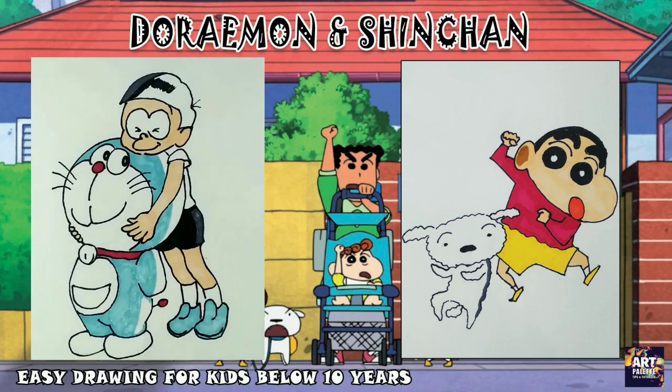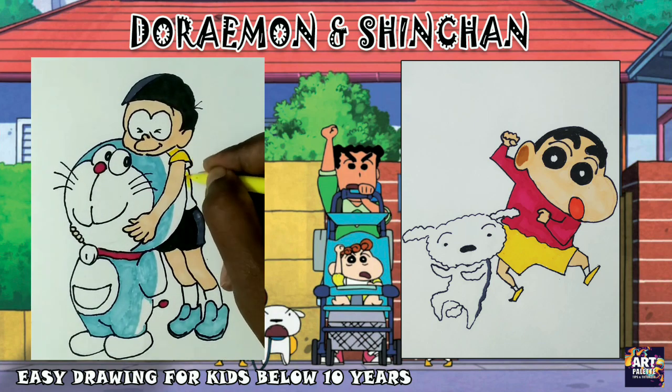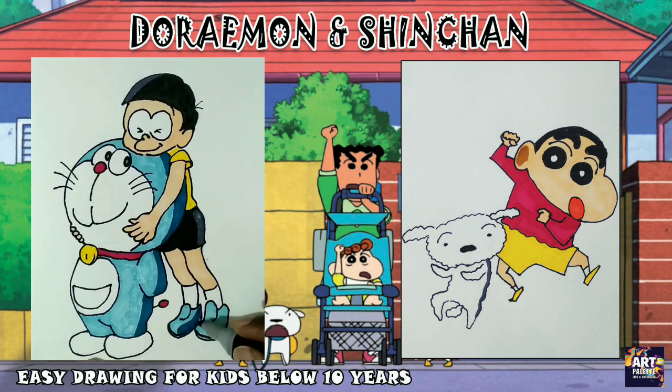If you have a sketch, color pencil, or watercolor, you may have some issues. But if you have the correct image, you can use any colors. If you want a 3D effect, you can achieve a 3D effect with your coloring.